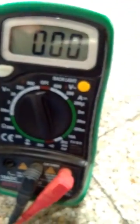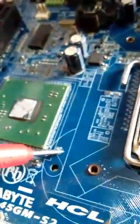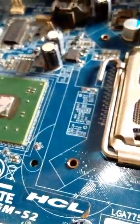Now connect the black probe to the other side — it gives a beep with a value of zero. This beep confirms the second method result: this non-polar capacitor is okay. This is the practical checking. Thank you.